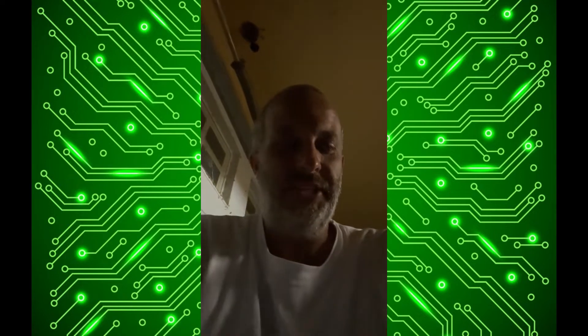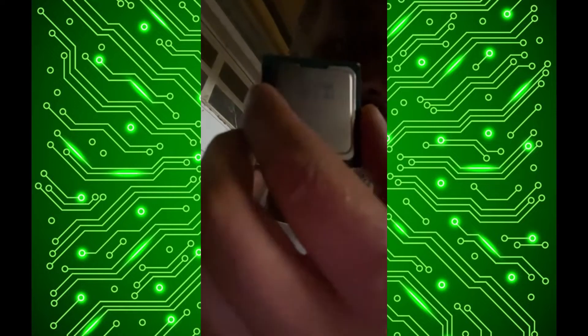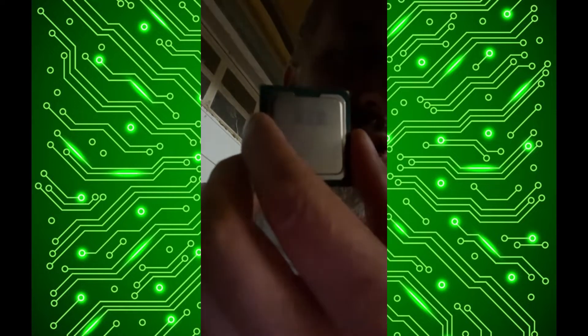I'm pretty excited, I got some upgrades for the server here which includes some new Xeon processors. They've got this nice cryptograph from China on them — I don't know why, they came from a US seller. Instead of two processors with 16 cores and 32 threads, we'll have 20 cores and 40 threads, so that's a pretty good upgrade.